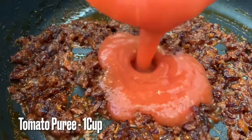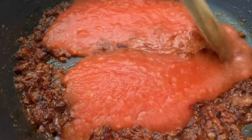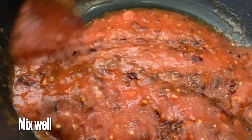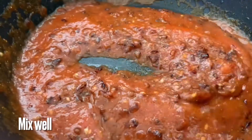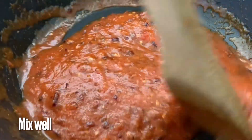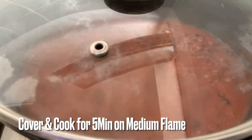Add 1 cup of tomato puree. After that, cook the tomato puree. After 5 minutes, we will cook the chicken for 5 minutes.